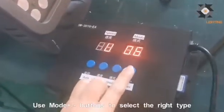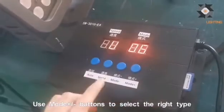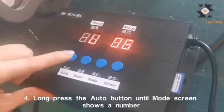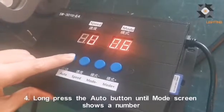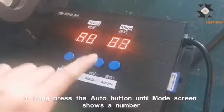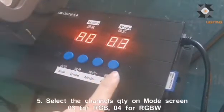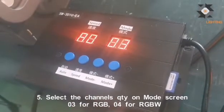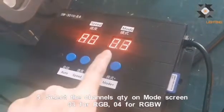You can use the up and down buttons to choose the mode. For the next step, we need to long press the auto button. Now you can see the mode is 03, which means RGB for 3 channels. If your flatline is 4-channel RGBW, you need to choose 04.